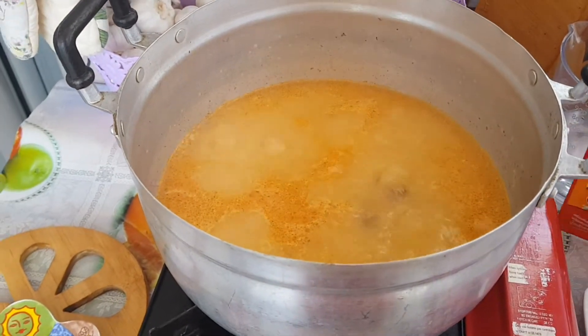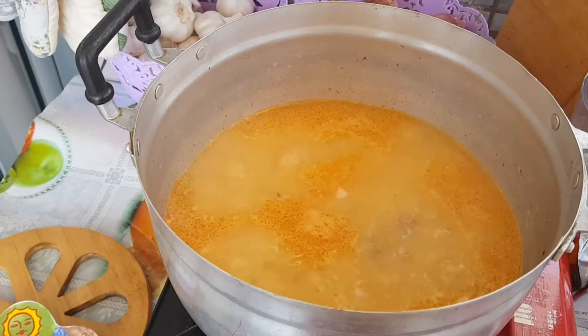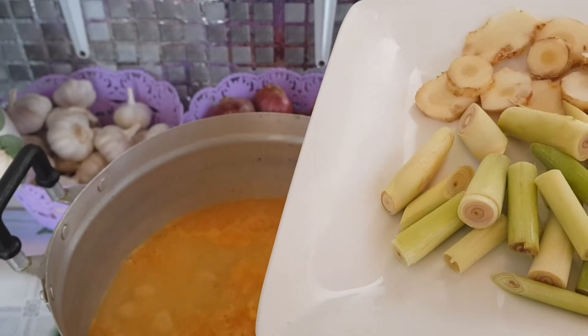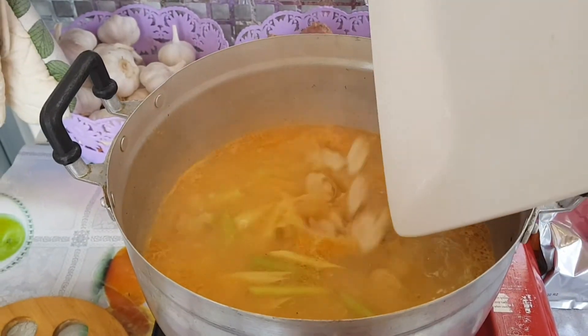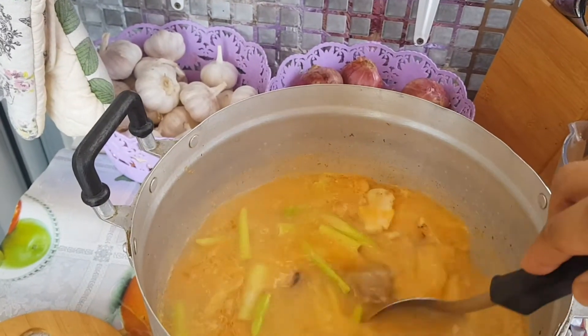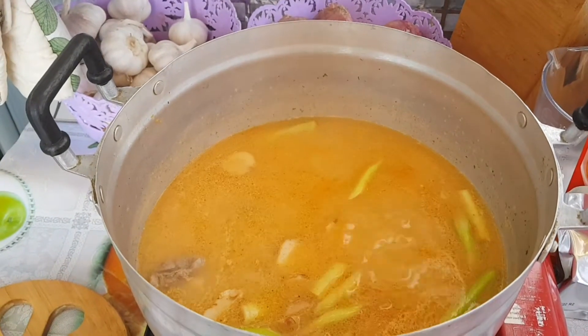Then we have to put the lemongrass and galangal roots. Let's boil it for 3 minutes.